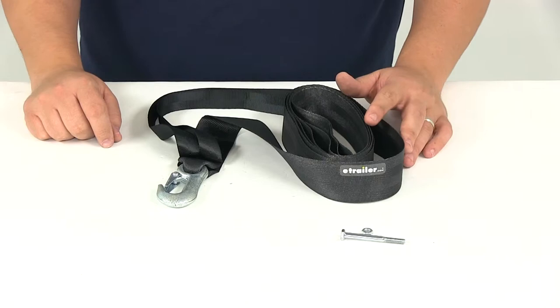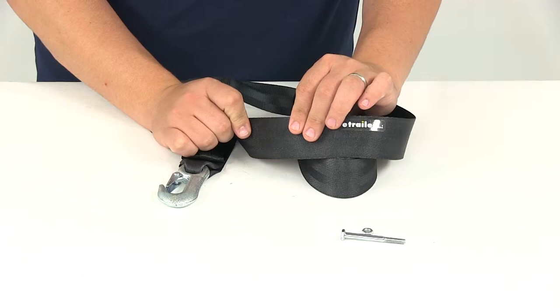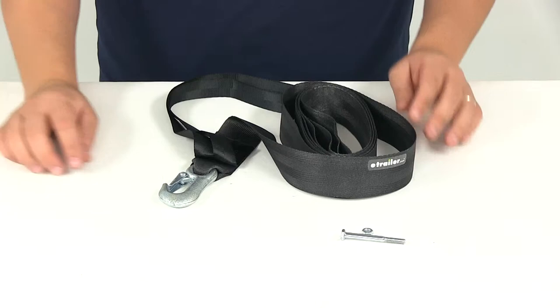It's going to give us an overall length of 12 feet and an overall width of 2 inches. It's made with a nice durable construction, so that strap is very durable and it's going to last a long time.